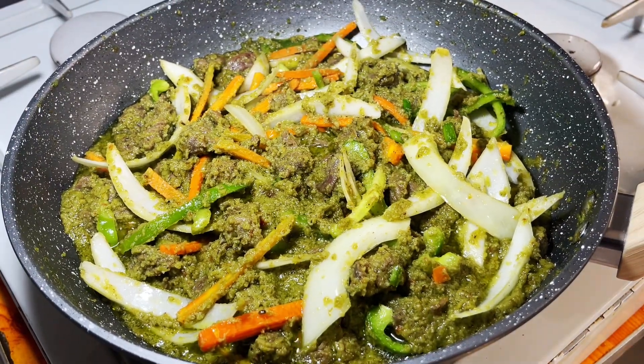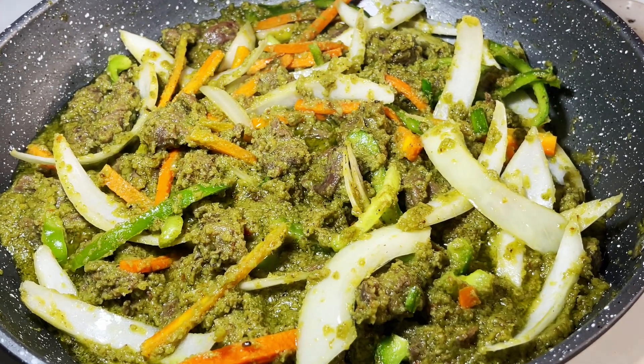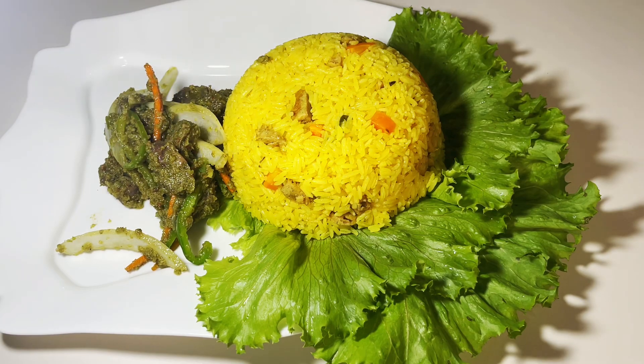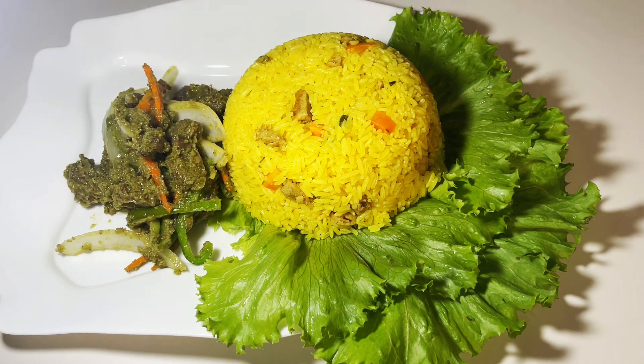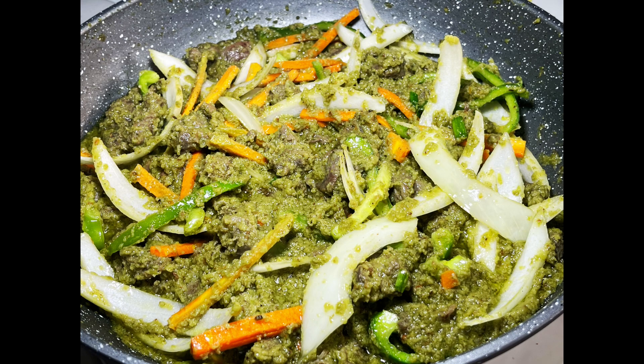I'll leave the link to the turmeric rice in the description box. If today is your first time watching, please subscribe, like, and share. You can prepare this recipe and give me feedback in the comment section. See you in my next video — and remember, the greatest wealth is health. Bye bye!